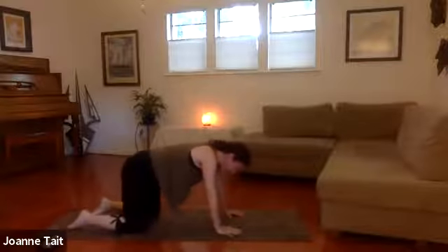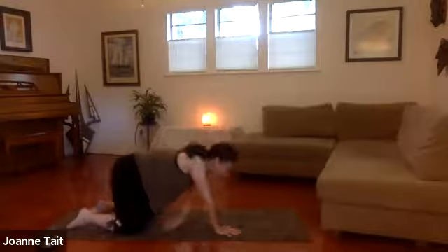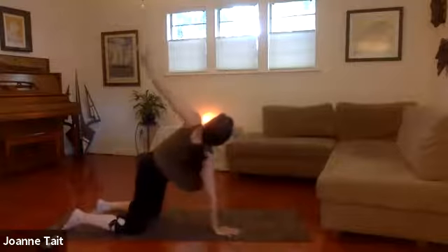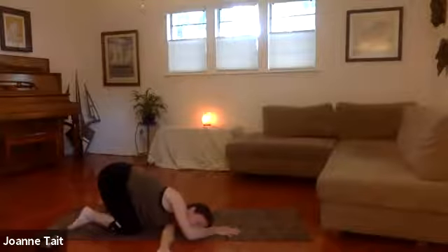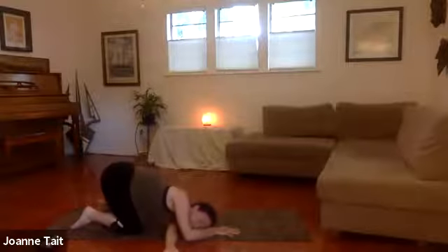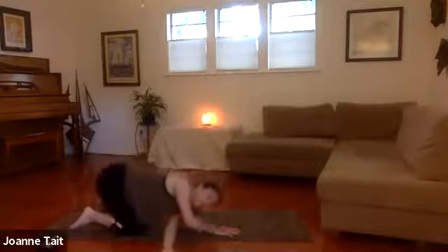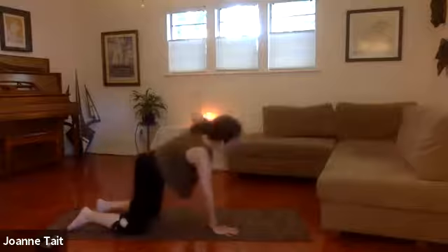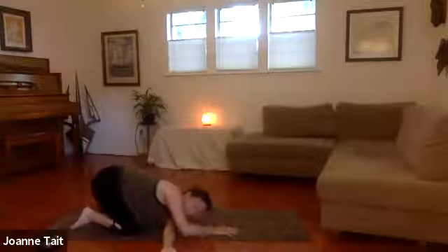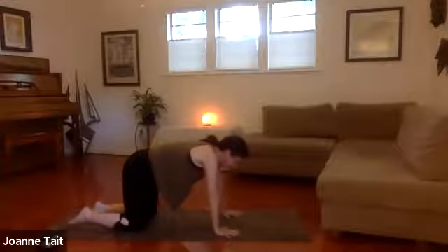Set yourself up and we'll take the other side. Inhale, reach, and exhale, release. Make sure you're coming all the way down so you get that release at the bottom. Big, full breaths. One more time if you're moving. We'll come back to tabletop. Check your alignment, soften your elbow joints.